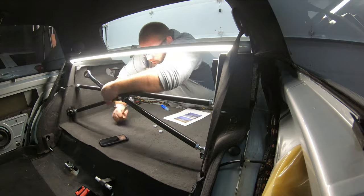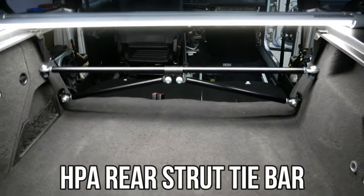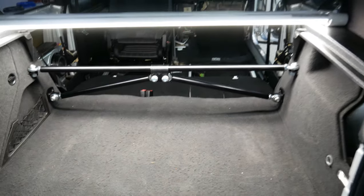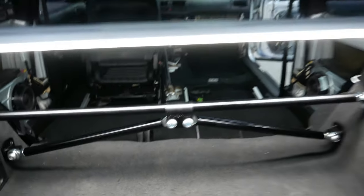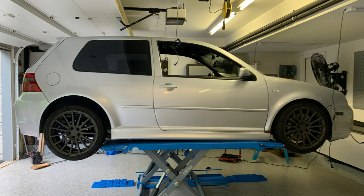There you have it guys — we have our HPA rear stress bar installed on the R32. Not the easiest job, not the most fun job. One thing I'm not sure about is this does move a bit, but I don't know. Anyway, thanks again for tuning in. Be sure to leave a like below and leave a comment if you have questions about today's project. Hit that notification bell so you can check out all the newest videos. Until next time, I'll see you then.